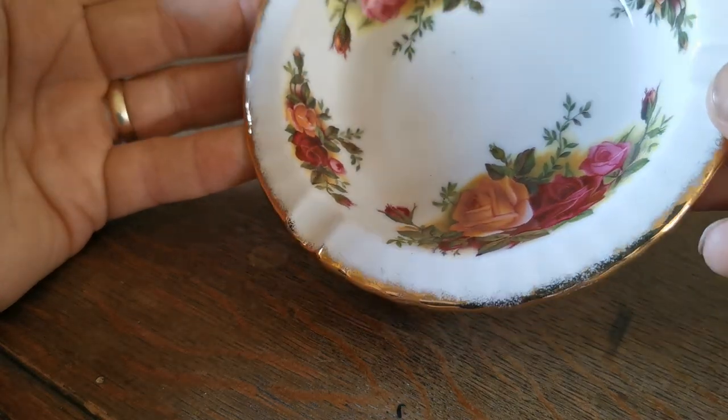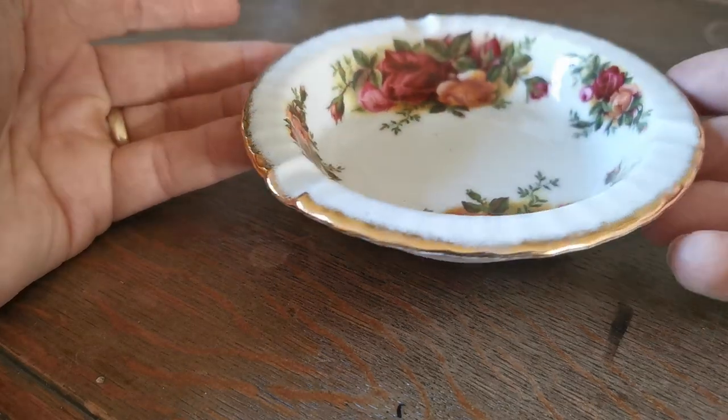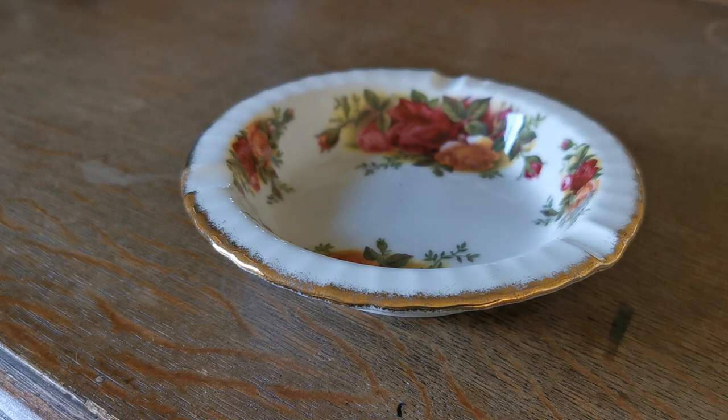Look at the glaze on this. Don't think it's been used at all during its life. The gilding round the rims, that burnished gilt in absolutely first class condition. So a nice piece of Royal Albert Old Country Roses, an ashtray made between 1962 and 72.